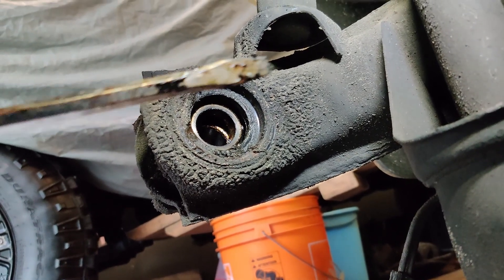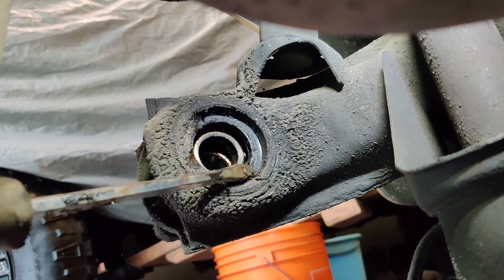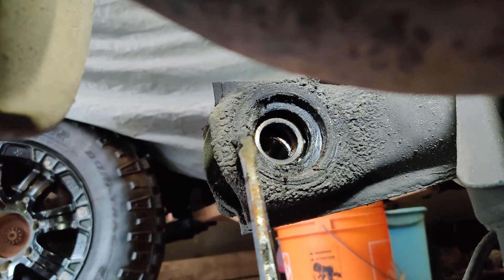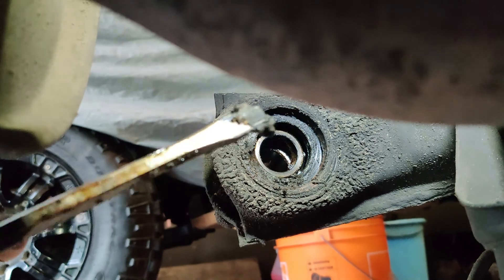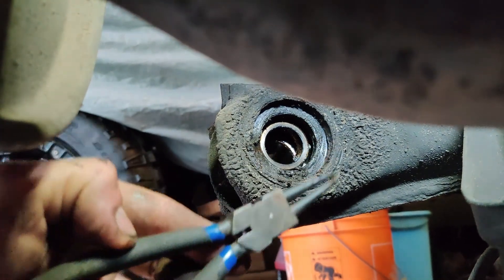Looking at it from the inside, you have your inner wheel seal here — mine was hidden by all this gunk, I just cleaned it away. Pop out your wheel seal, and behind that there's a snap ring. Grab your snap ring pliers and pop that out.